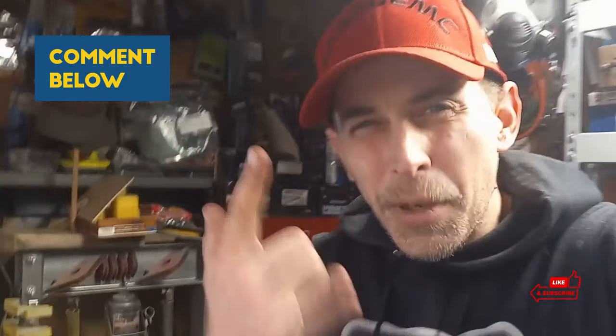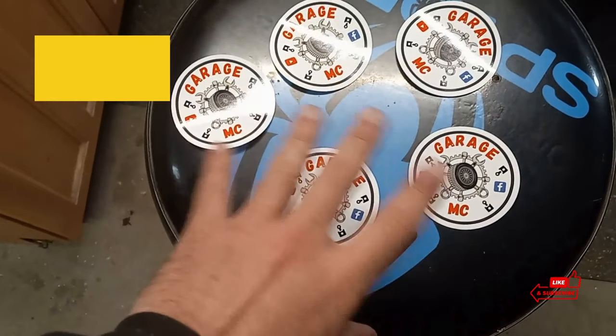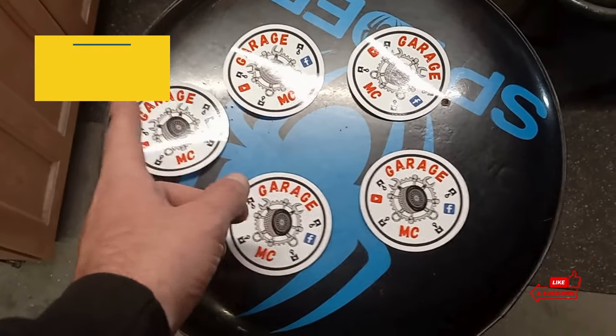Real quick, brief intermission. Some of you guys might not know this, but I had stickers made and they're flying off the shelf. If you want one, go down in the comments and I'll tell you how you can get one. Here's what they look like — three inch in diameter. They're about half gone.